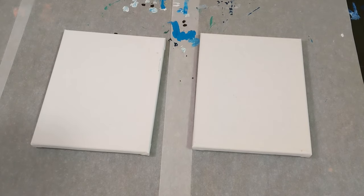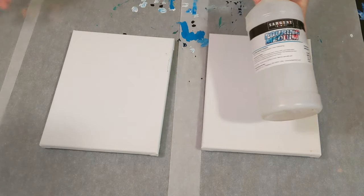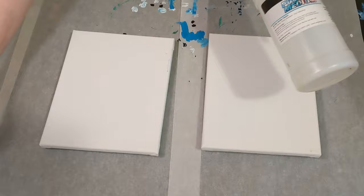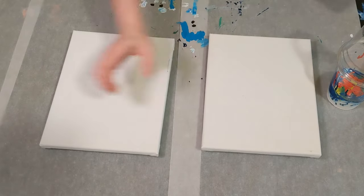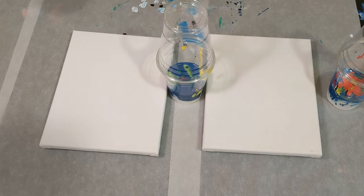Hey everyone, it is the Charming Giraffe and today we are going to use some leftover paint using the Sargent Art pouring medium. This was the Sargent Art pouring medium and we've got two cups here — they probably have about five or six ounces of paint in them, that's a rough estimate.